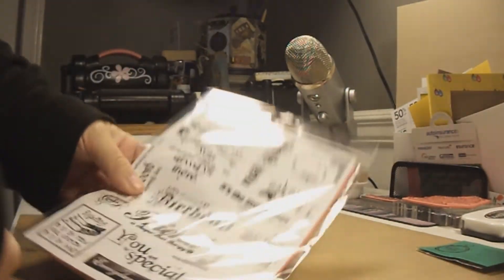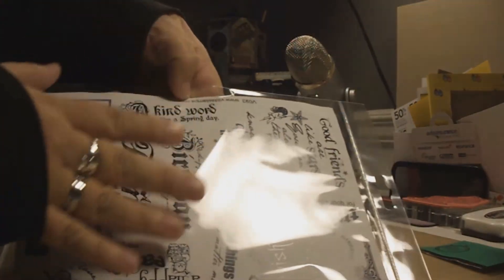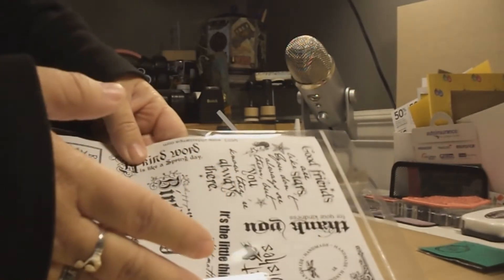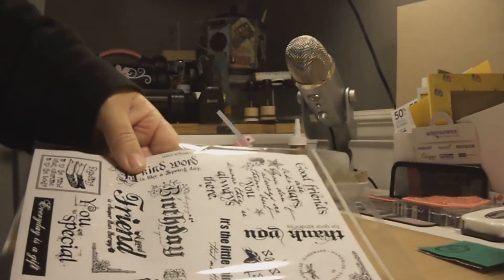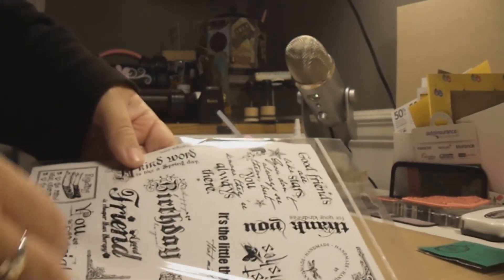They also sent me an extra bonus — a big format stamp set that I didn't ask for. They sent it as a surprise gift, which is really, really cool! Thank you so much. It has a lot of sentiments on it.